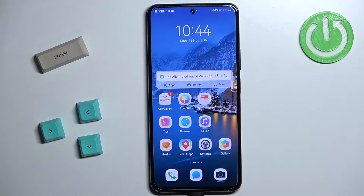Welcome! In front of me I have the Huawei Nova 10 SE and I'm going to show you how to factory reset this phone by using the system settings on it.